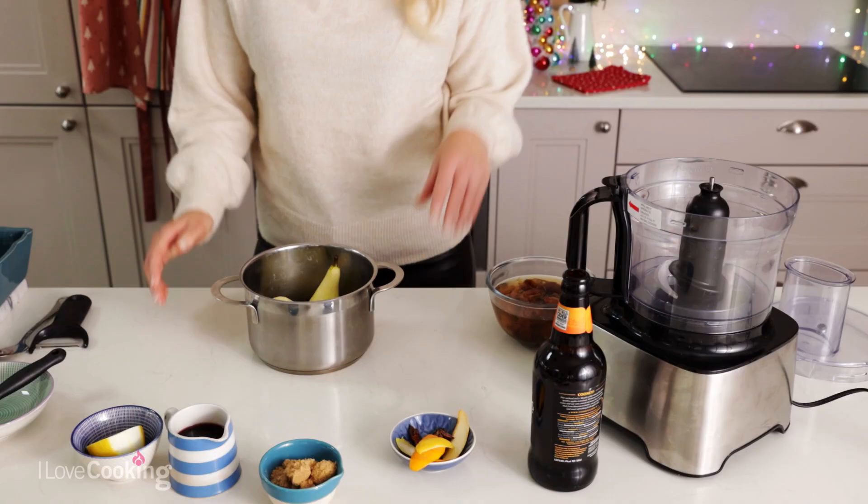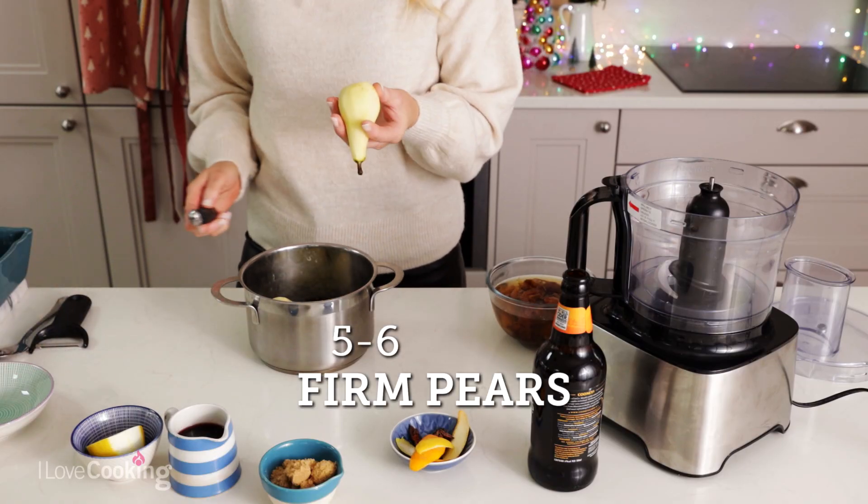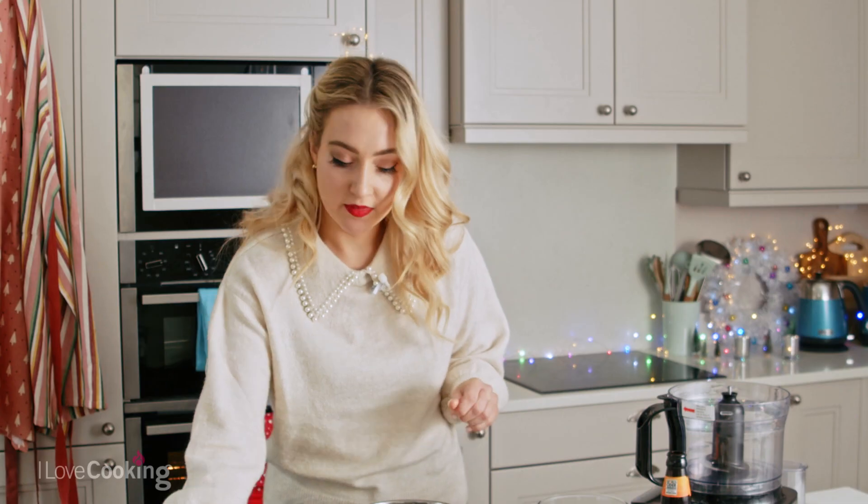So today we are making a sticky toffee pear pudding with a delicious sticky toffee sauce. So the first thing I'm going to do is prep my pears. I have peeled my pears already here and I've taken out the core from the inside and popped them in a pan and I'm going to add my aromatics.